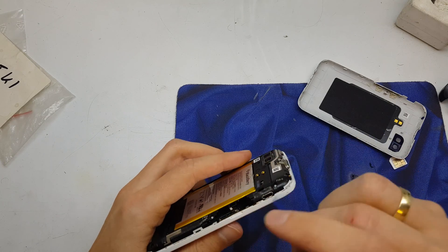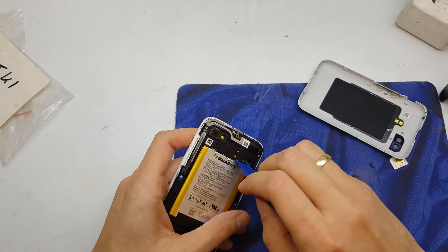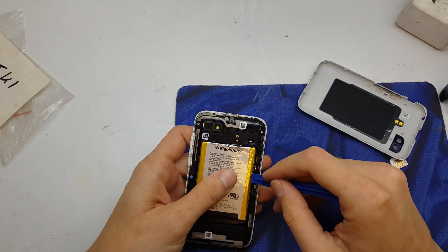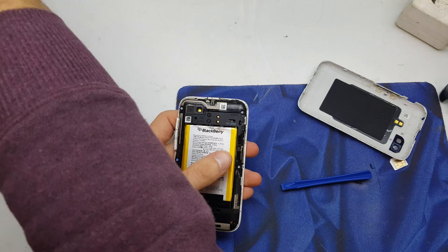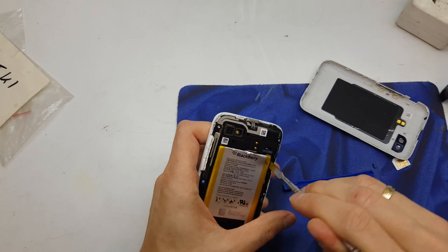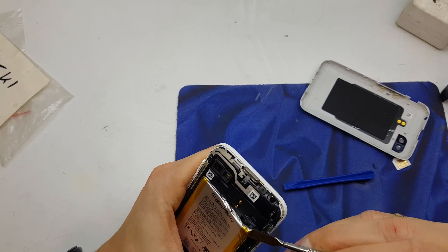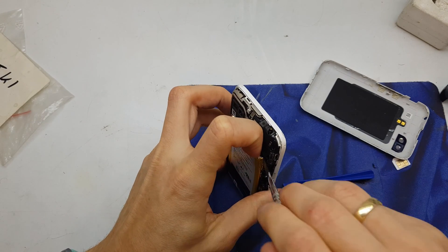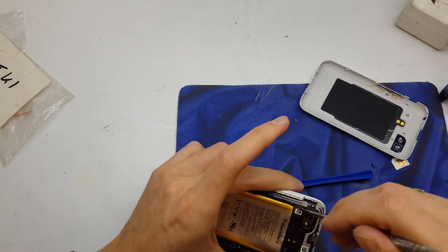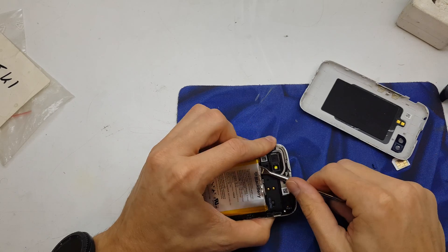Yeah, like I said, the SIM card — I suppose it's crushed. But before getting to that, we're gonna remove the battery here. It has some glue tape on the back.